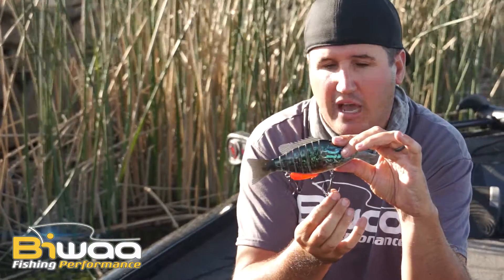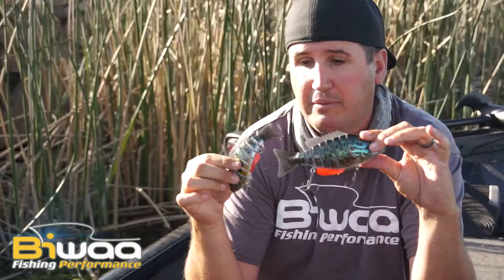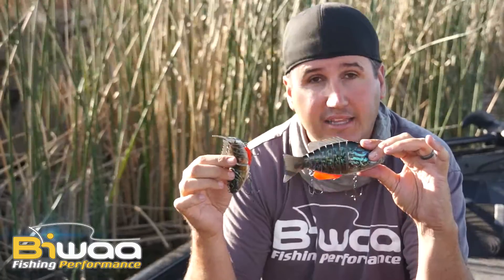This bait has some big stout treble hooks on here. You're going to want to throw it on heavier gear, and I tell people throw it on nothing but fluorocarbon line. These are high-end baits that are moving fast and they look like bluegills.